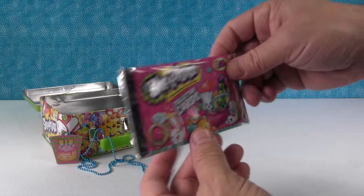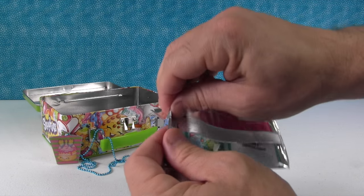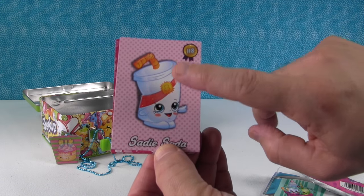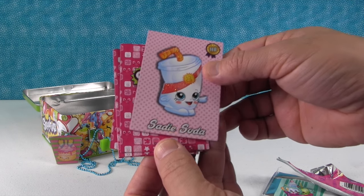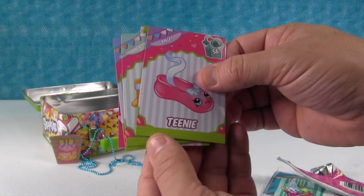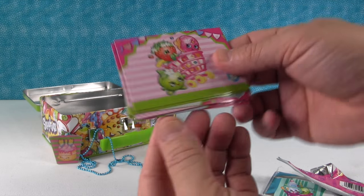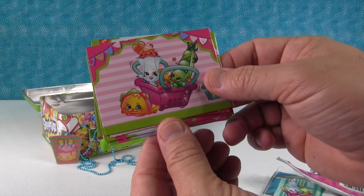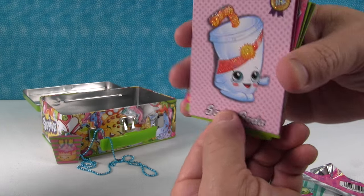There are two packs of cards — one for me, one for Paul. You go first! These are the brand new cards. This is Sadie Soda, and it's one of the special edition cards — I haven't seen that one, that's awesome! There's also Teeny the ballet slipper, Satchel, Dressica, a little shopping cart with the Shopkins in it, a shopping basket with the Shopkins in it, Peewee Kiwi, and back to Sadie Soda.